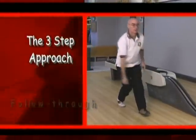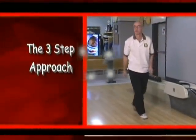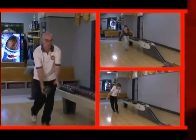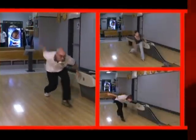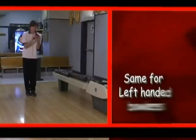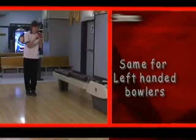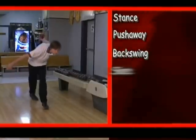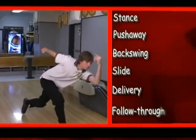Once you put it all together, it's a thing of beauty: the stance, the push away, the backswing, the slide, the delivery, and the follow through. And it works for left-handed bowlers as well — the stance, the push away, the backswing, the slide, the delivery, and the follow through.